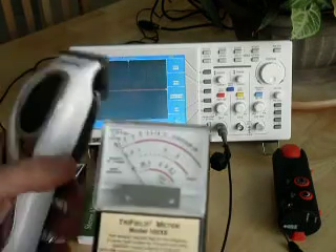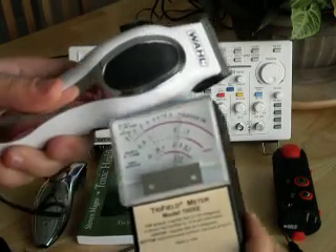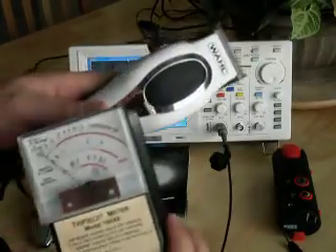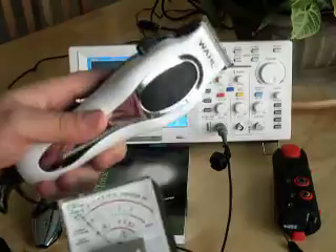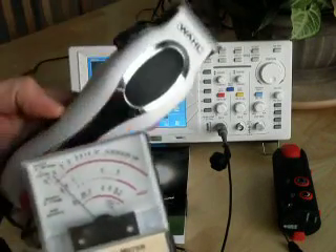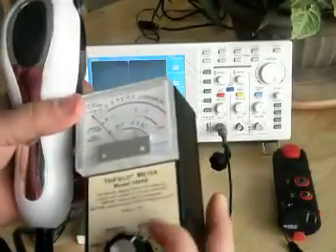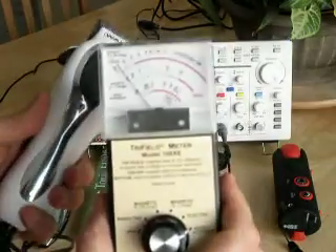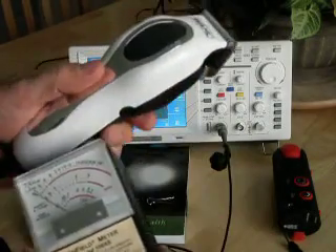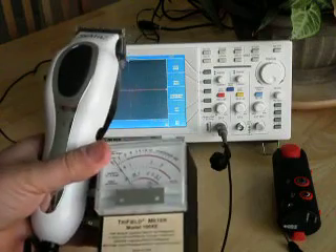We're going to move over to the electric setting. The trimmers give out an electric field as well. Now we've switched over to the radio and microwave setting, and we can't actually detect anything in the radio and microwave range.